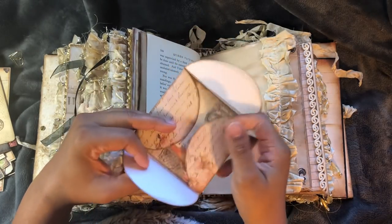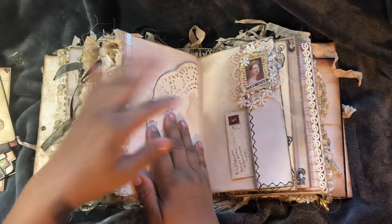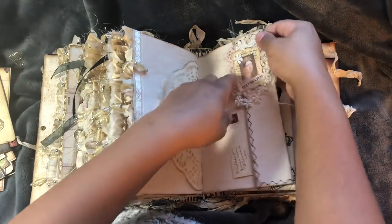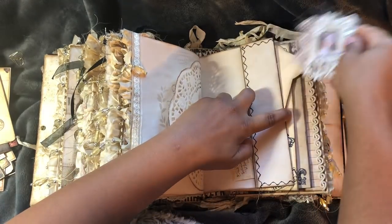This is from Dreams Etc. - one of the flower envelopes. Bling and bling. Another one of my paper clips. It's got something on the back of it.